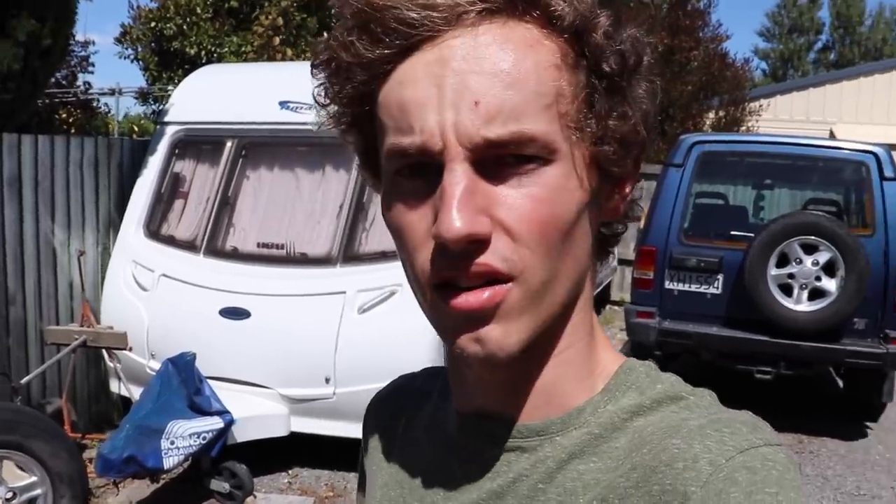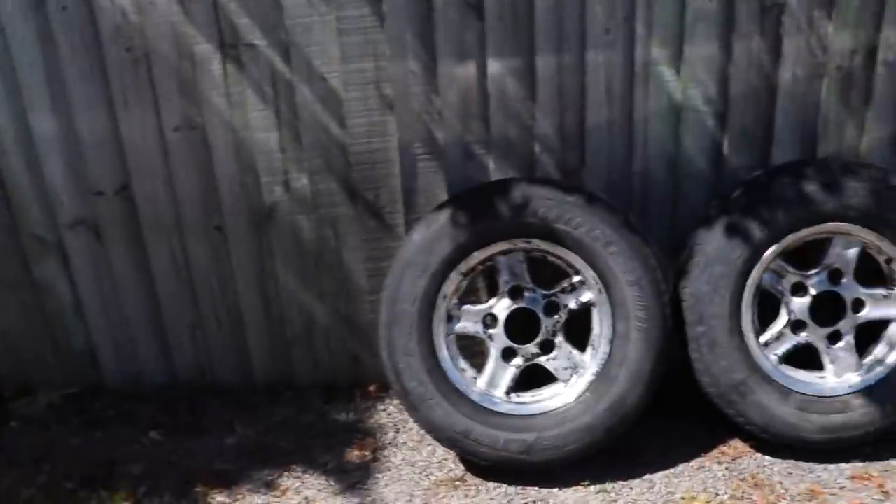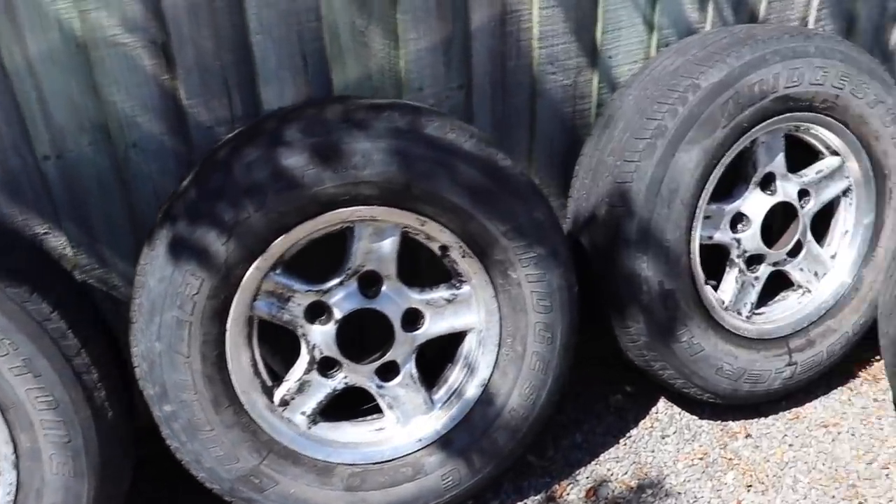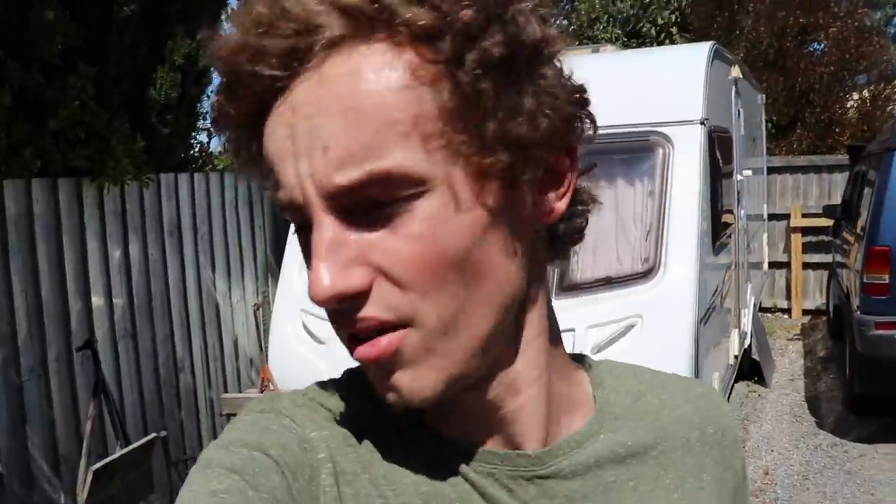I kind of decided I didn't have time to fix it. Trade Me had a deal where you could list a vehicle for free, so I put it up for what I thought was a fair price and someone smacked the buy-now button — that thing is gone. It did have some aftermarket alloy wheels that are very convincing at being factory wheels. Yesterday I spent a few hours with some paint stripper stripping all the black paint off those.